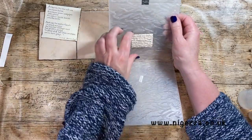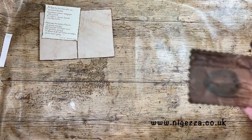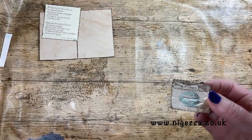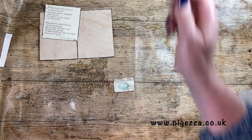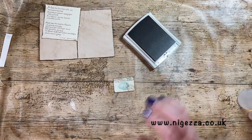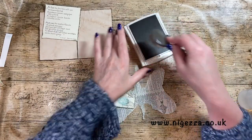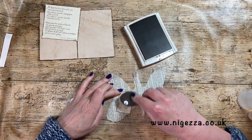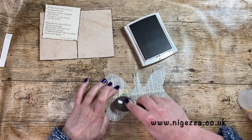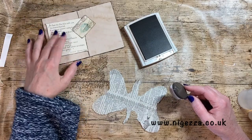So that's it embossed. Get that off and you can see it kind of looks like it's been through the post. What I sometimes like to do then is with a little bit of Crumb Cake and just brush it over, and it kind of ages it a little bit, and shows up the distress a bit more. Quite like that.